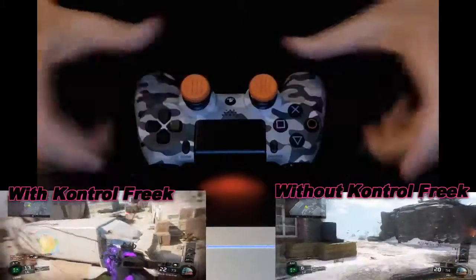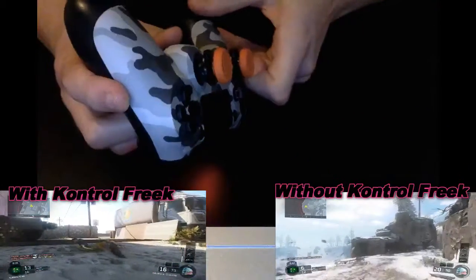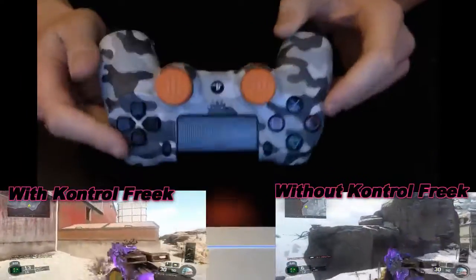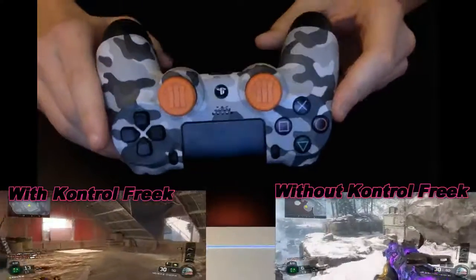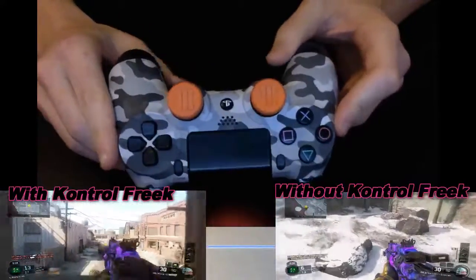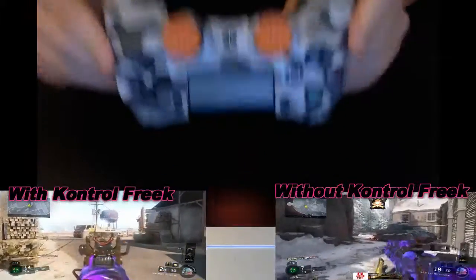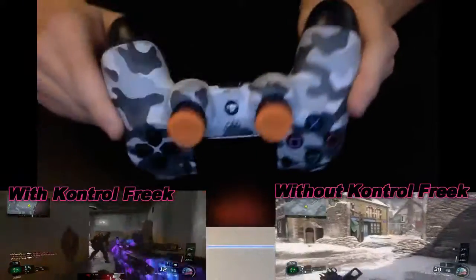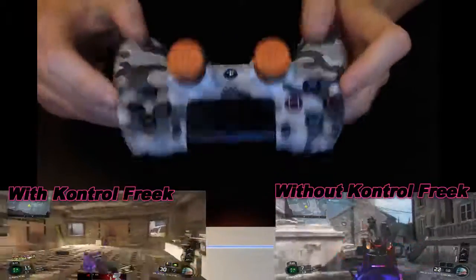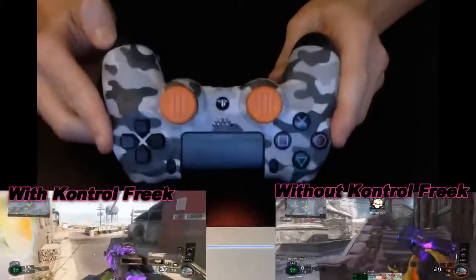As you can see they obviously look nice on your controller — my controller is a bit bust out but hey ho. These are the Black Ops 3 edition ones so they are quite nice. You can get loads of different colours. These are the high ones; you can get lower ones. But for first person shooters like Call of Duty and games like that, I actually believe them to be quite good.